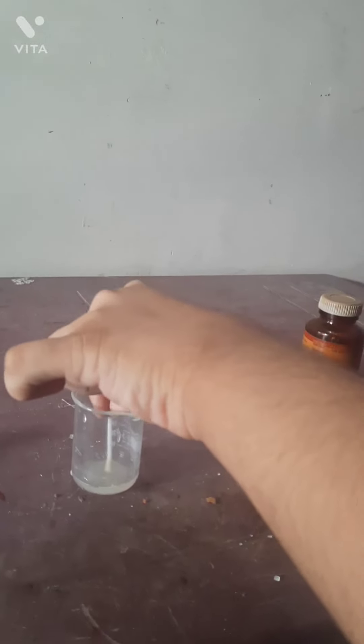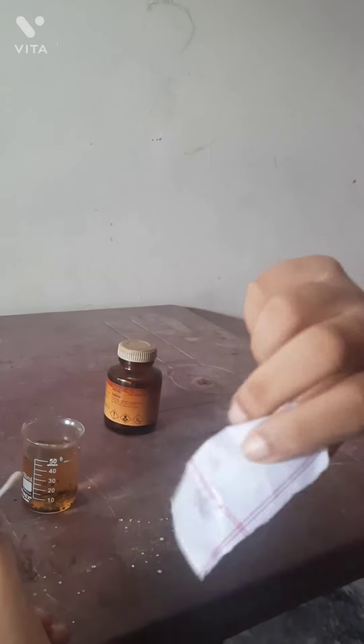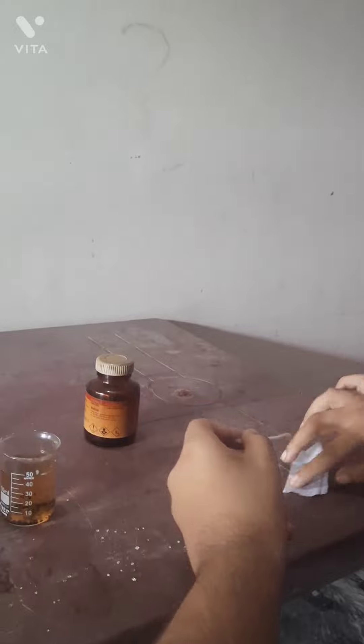Now, use a Q-tip with iodine. Leave the lemon, mash some lemon. Write on this blank paper — this is totally blank paper. Oops, I accidentally messed up.